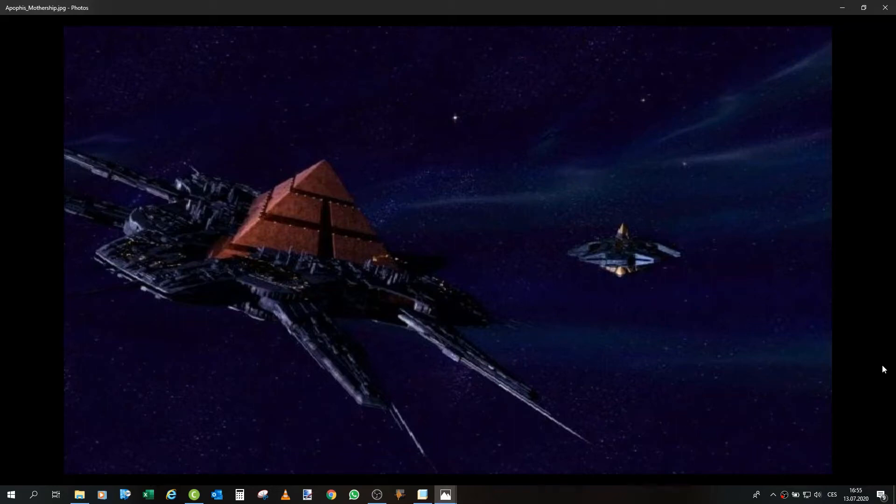Hello everyone and welcome to another of my Stargate themed 3D printed projects. This time, as you can see, we will take a look at Apophis Mothership. This is the ship that unfortunately was only in 3 episodes: Serpents of Venom, Exodus and Enemies.